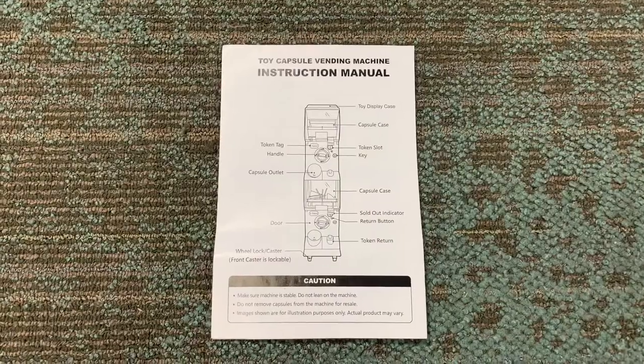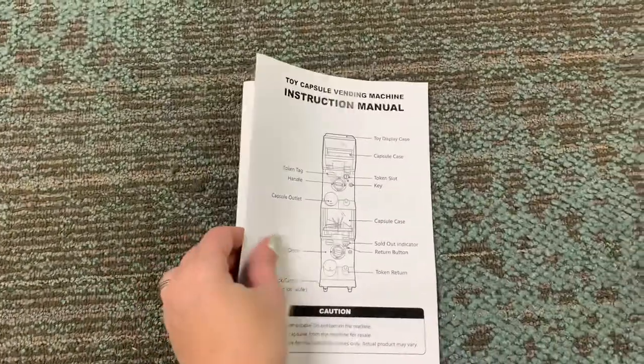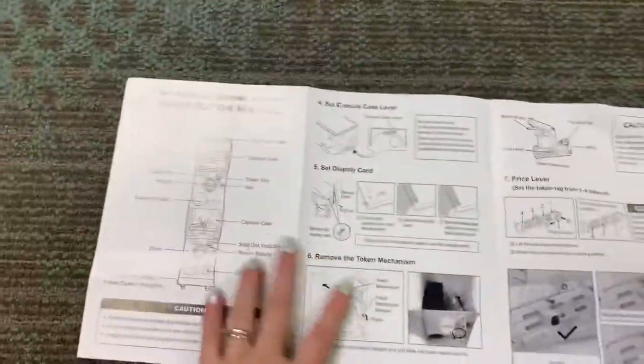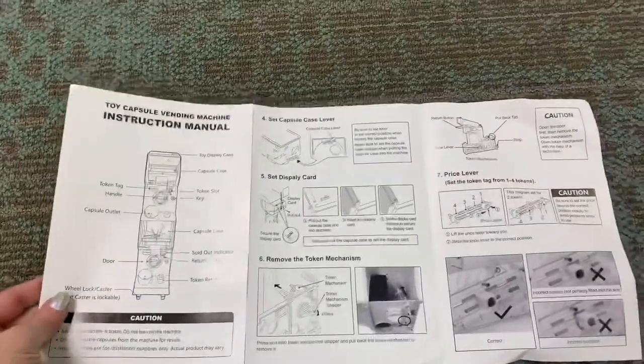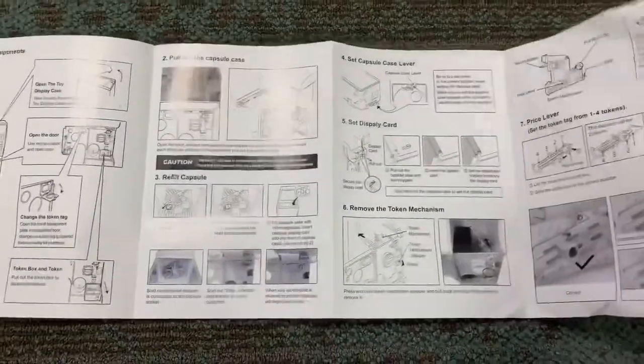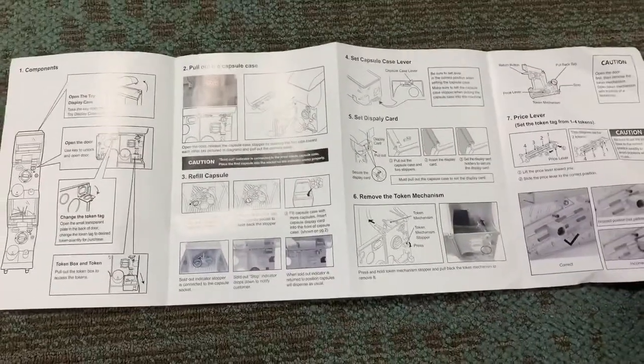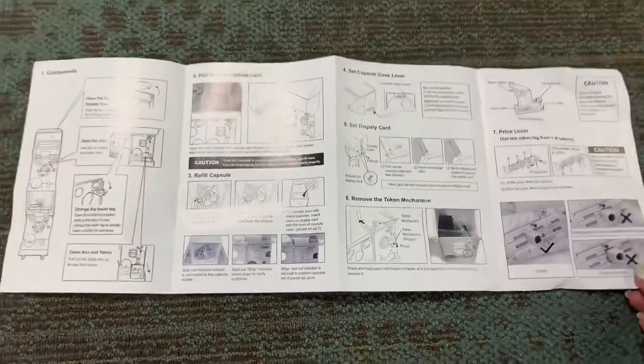We do have an instruction manual that came with our Gatch bar machine. However, sadly it was actually inside the toy capsule compartment that we couldn't figure out how to originally open. If you like step-by-step picture instructions, this is very handy once you have it out of the machine, but that was not the case for us, so it took a while to even find the instruction manual.